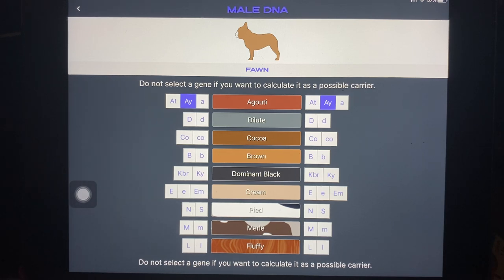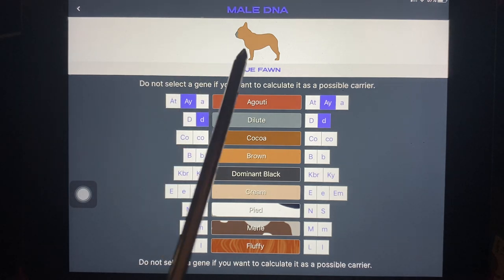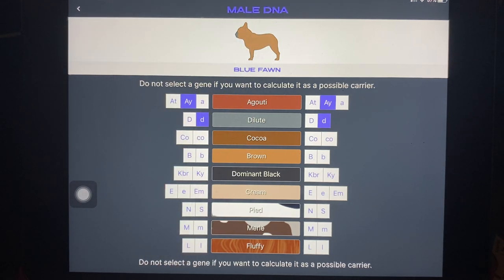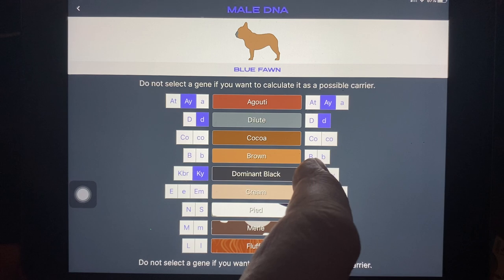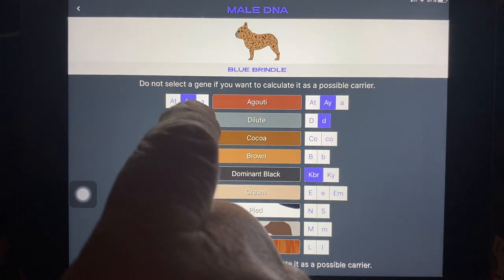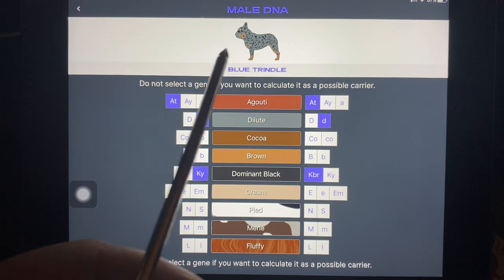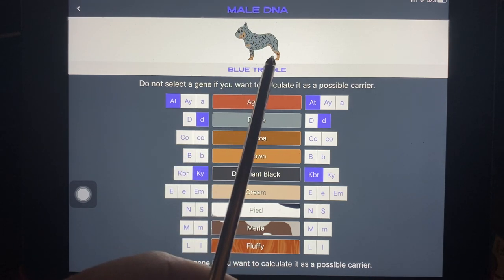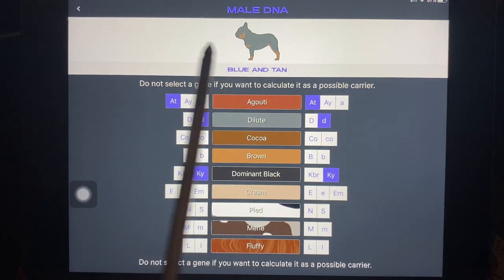Now let's make this a blue dog. That would be a dog that is little-d, little-d. And there, now it's a blue fawn. Now let's make this a dog that has a copy of brindle. We'll put in KY for not brindle and KB for it has a copy of brindle. And there you see, there's a blue brindle. If we make this a tan pointed dog it would be AT-AT. You can see now it's a brindle dog with tan points. If you get rid of the brindle and set that to KY, there you go — now you've got a blue and tan.